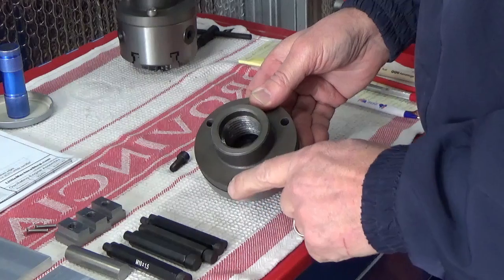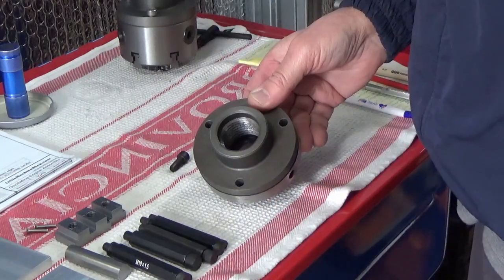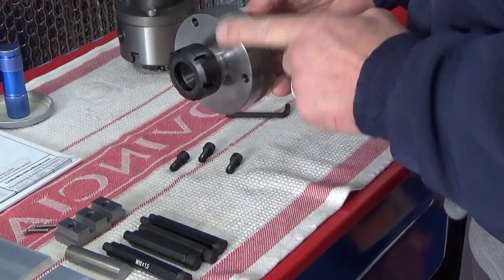As you can see here, we've got our three holes drilled. They're drilled to 8.5mm. We'll also put the collet chuck adapter on to the backing plate.